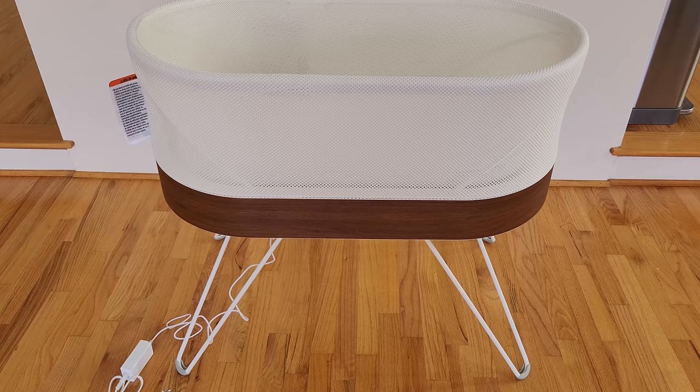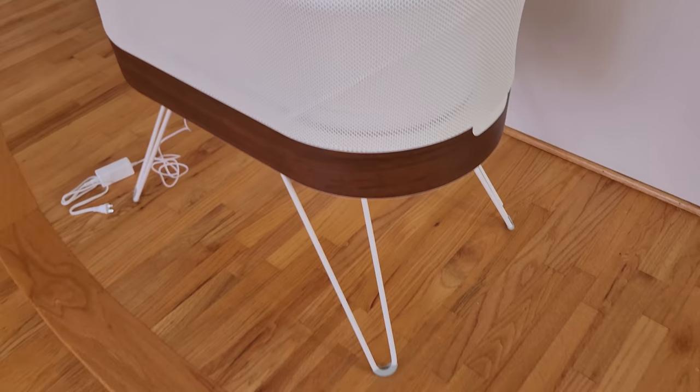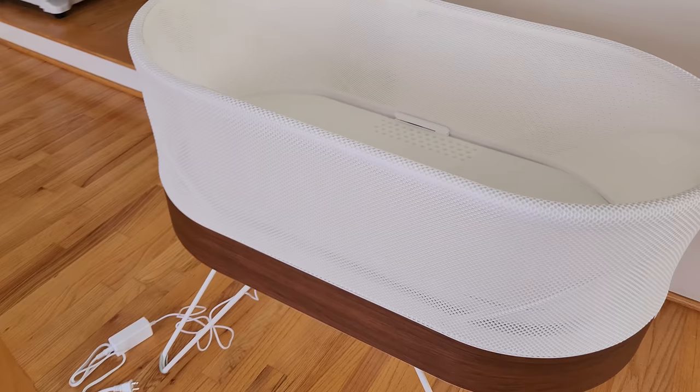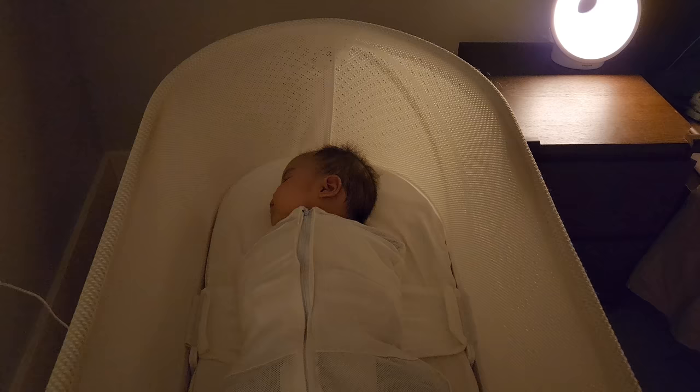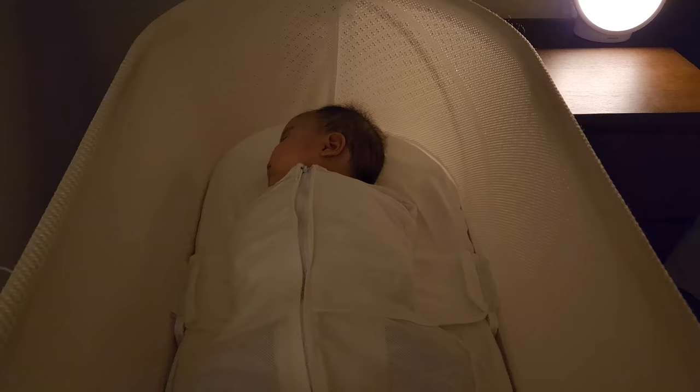Let me give you some backdrop on why we ended up getting this machine. With our first kid, we were fortunate enough to find a night nanny who was able to come in for the initial 30 to 40 days to help us out. What was really great about this was because our first kid ended up having colic, and that night nanny was able to hold the baby for hours on end in the middle of the night. I was able to get a good night's sleep and my wife only had to feed the baby and then go back to rest. Fast forward to our second kid — we tried to get the same night nanny but unfortunately she was already booked for the entire year and we weren't able to find anyone else.